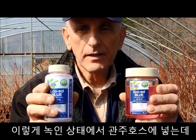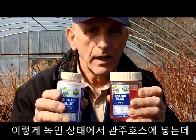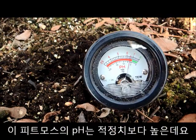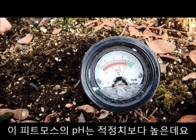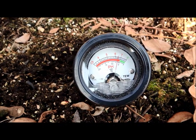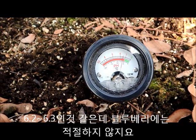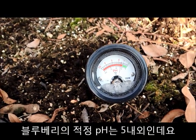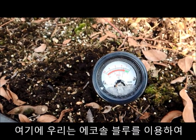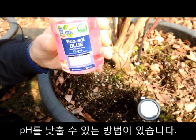This is the product that we can apply to drip irrigation — any kind of drip irrigation. The pH of the growing media here is above the recommended pH. It's more than 6.2, around 6.3, and that's not recommended for blueberry plants. The recommended pH for blueberry plants is around 5, and here we have a way of lowering the pH with Ecosol Blue.